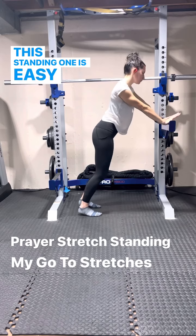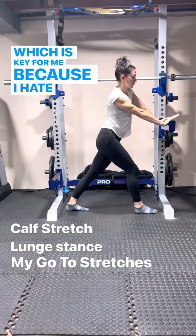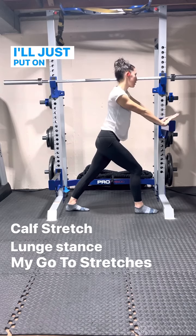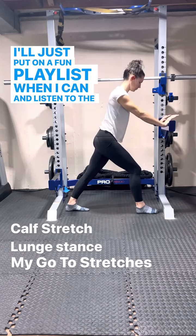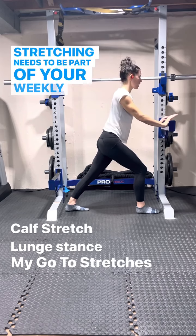This standing one is easy to transition to a calf stretch, which is key for me because I hate stretching my calves. I'll just put on a fun playlist when I can, listen to the music and ignore the discomfort. Stretching needs to be part of your weekly workout routine.